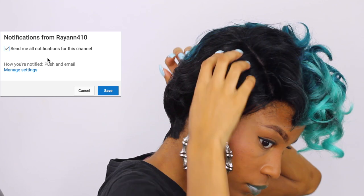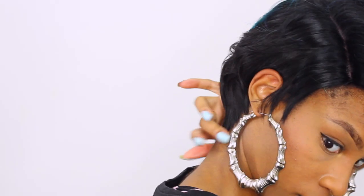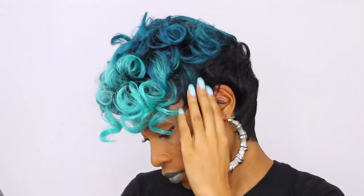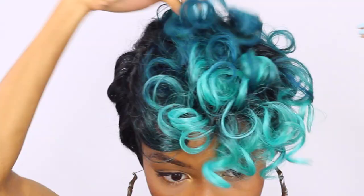I just popped this wig straight out of the box, popped it on my head, and I'm rearranging the waves and the curls exactly where they should be placed. Next, I used the tag in the back of the wig to help me place this wig exactly where it's supposed to sit on my head. The tag sits right in the nape of your head.